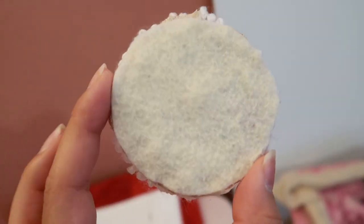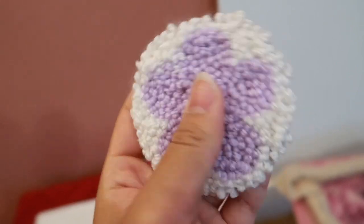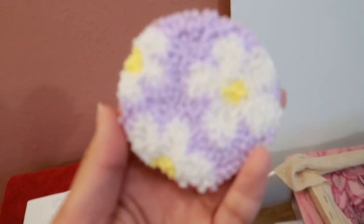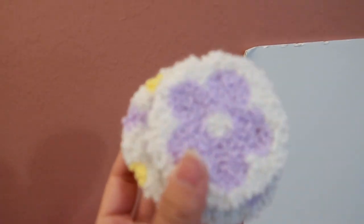Ta-da! The hot glue makes the back nice and firm so it doesn't bend too much. And then here's the other design. I'm super excited to send these out to their new owners.